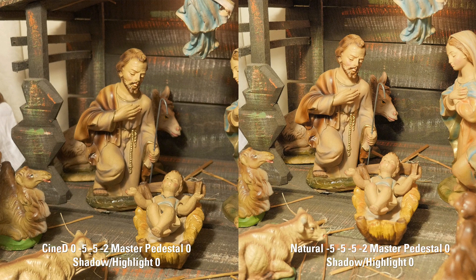Hi, this is Eric Strand with the VideoBits blog. I shot some profile tests with the Panasonic GH4 just to do some comparisons. The three big profiles that people seem to be talking about are Cinelike V, Cinelike D, and the Natural profile.